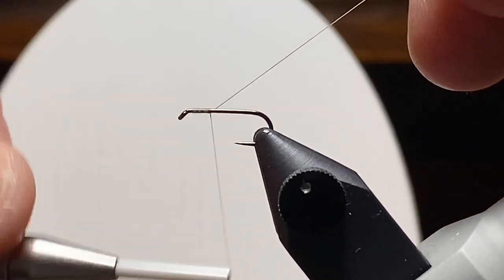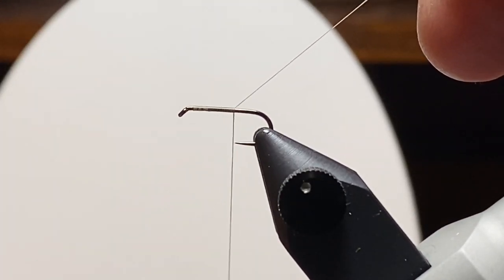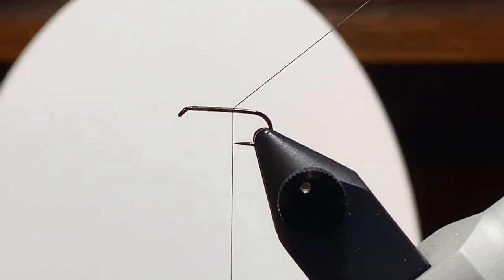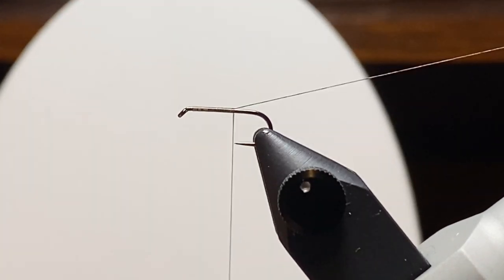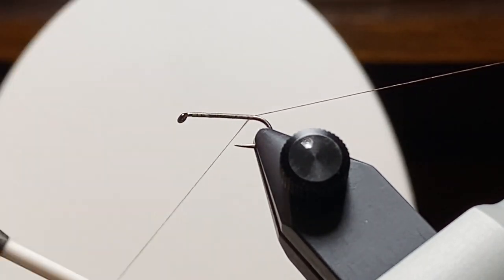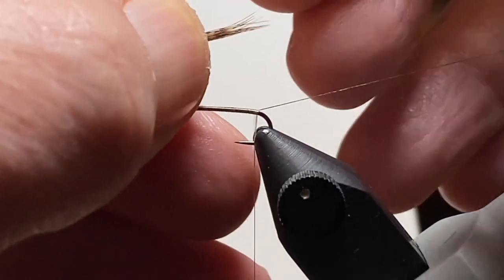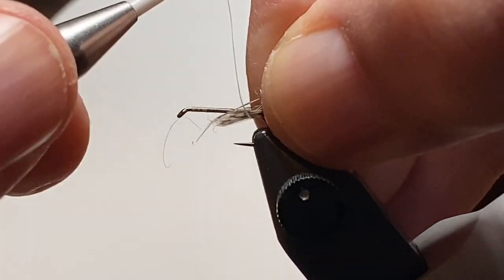So we'll get a hook in the vise and wrap our way back. I'm going to stop here because, as I did in the last video, I'm going to hit that long tag end with the marker and use that for my ribbing. I'm going to counter rib that wood duck — it's mallard flank dyed wood duck — and that color brown is going to be kind of an offset and make a ribbing that looks pretty good.